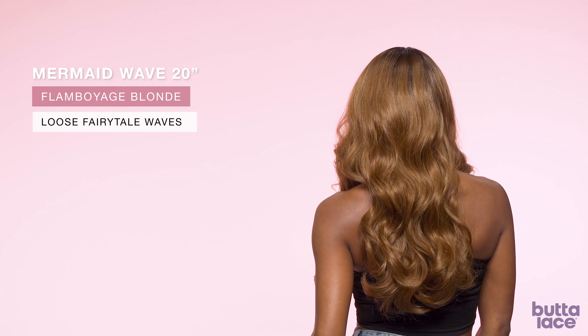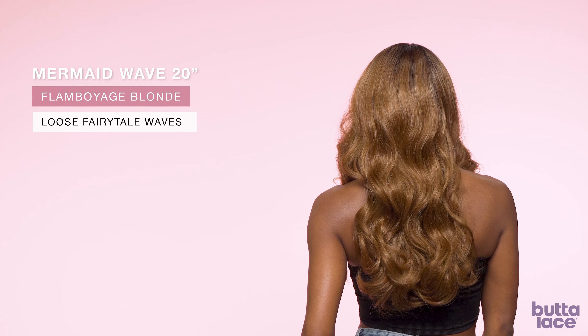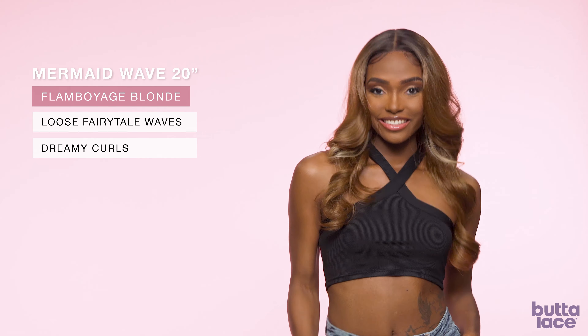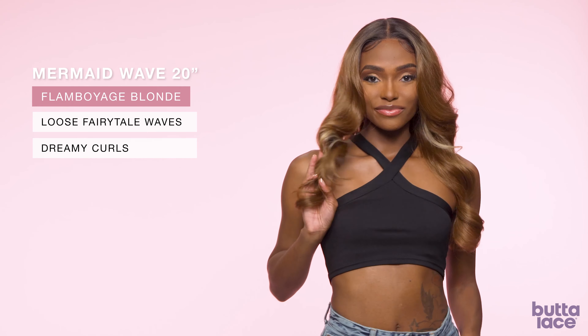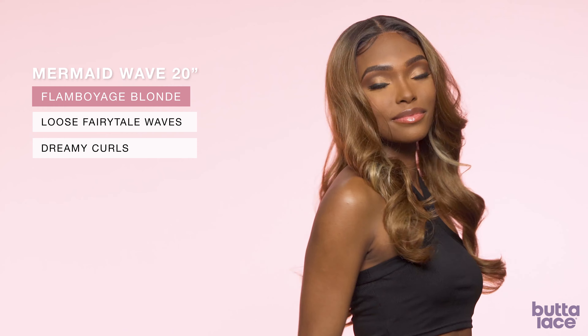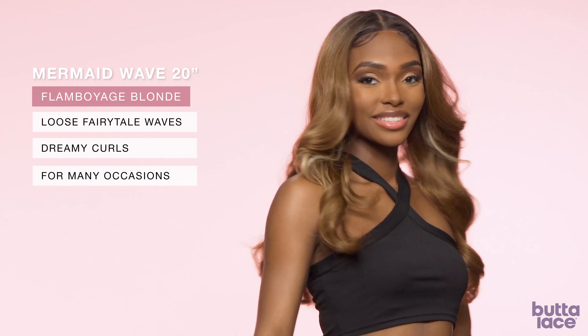It's a great amount of length. As you can see from this back view, you see how dreamy the curls are. What's great about this Mermaid Wave 26 inch unit is that its name says it all — it gives a romantic and dreamy vibe that's suitable for any occasion.